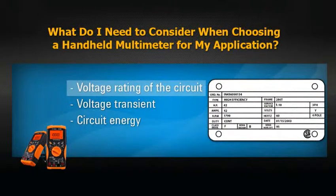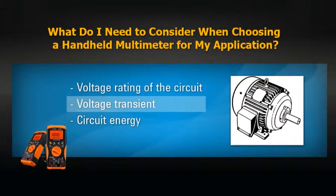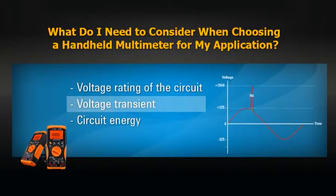The first consideration is the rated voltage of the circuit you are measuring. The multimeter you select should have sufficient voltage rating for the circuit under test. Secondly, protection against high voltage transients caused by load switching or lightning storms. These transients can vary from a few hundred volts to 8000 volts, lasting up to a few hundred microseconds.